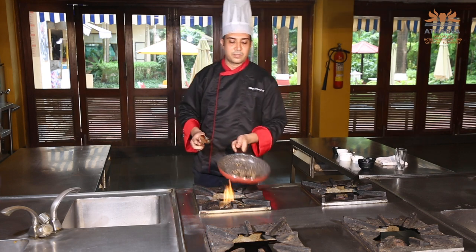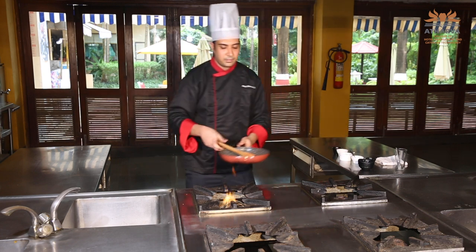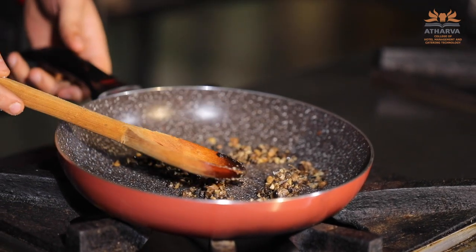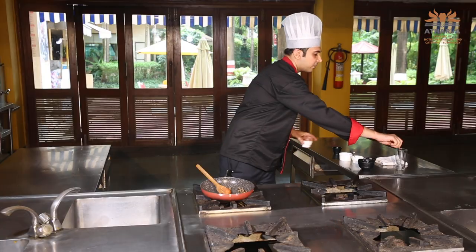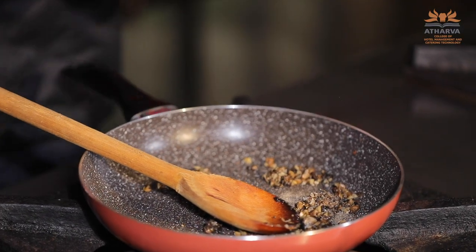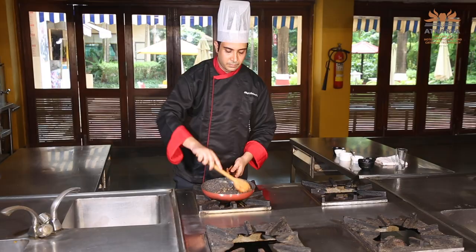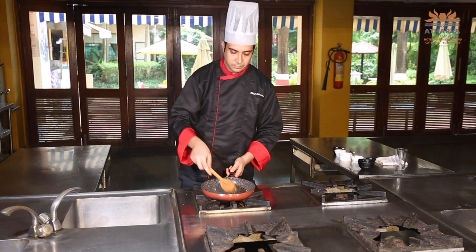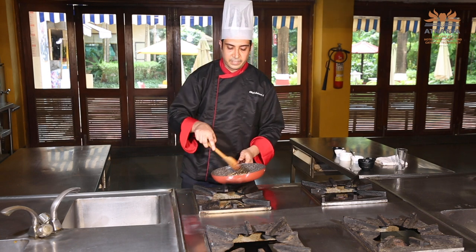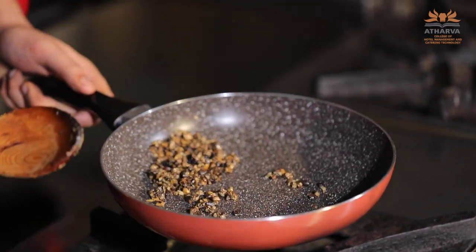Our mushroom mixture is ready. Now add your seasoning — you can add salt. Always remember whenever you add black pepper, your flame should be turned off, because if you cook your black pepper powder, your food will turn bitter. So my flame is off and I have added my black pepper. If you want, you can also add parsley.